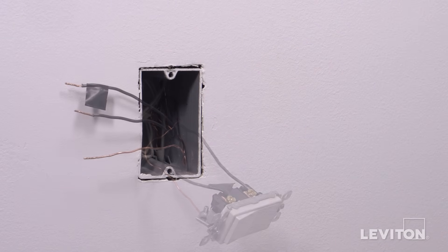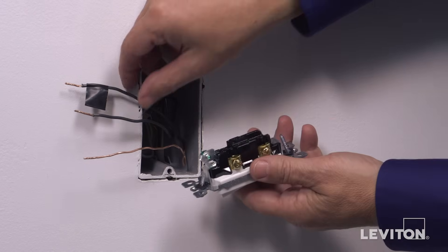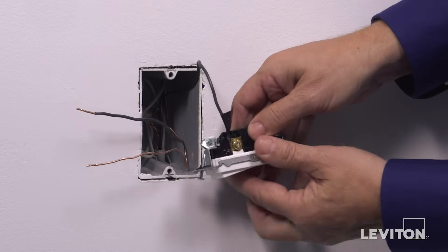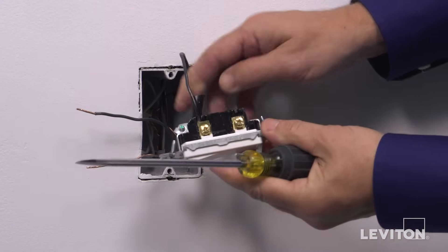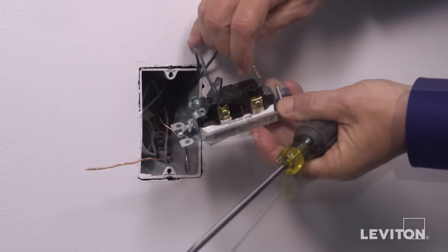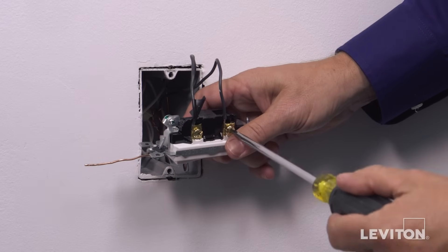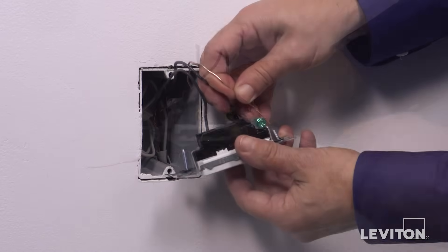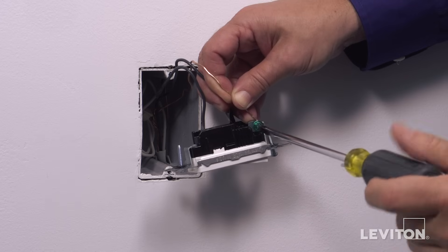This device may also be backwired. When backwiring, be sure the wires are also stripped appropriately and straight. First, insert the hot wire under one brass screw clamp. Tighten firmly. Next, insert the load wire under the second brass screw clamp. Tighten firmly. Finally, insert the ground wire under the green screw clamp. Tighten firmly.